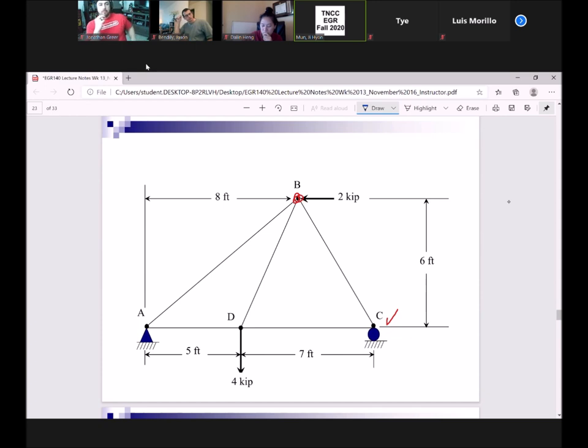I'm going to first take a look at member BD. It has to be a right triangle, so I'm going to sketch a straight line here. This is for member BD, and I am looking for this right triangle for BD.